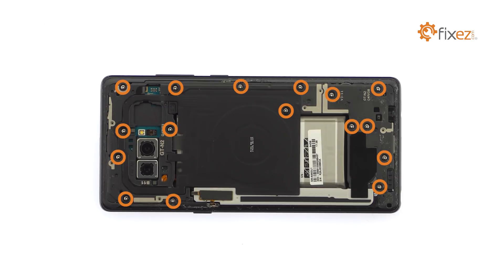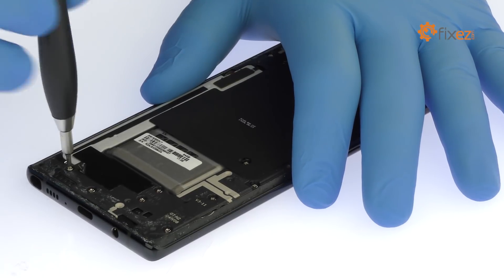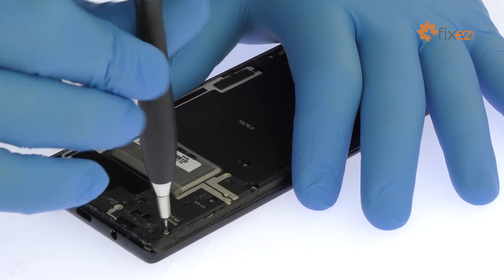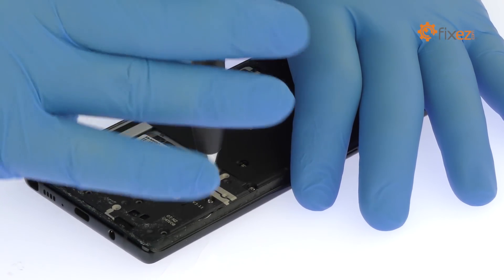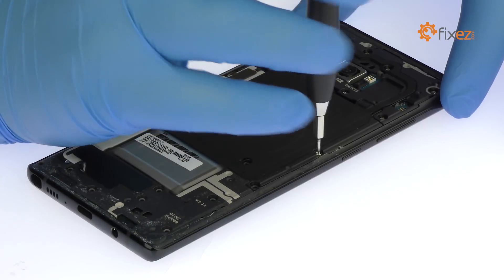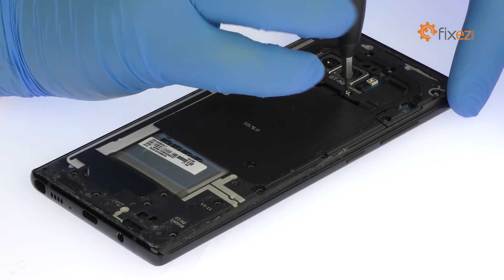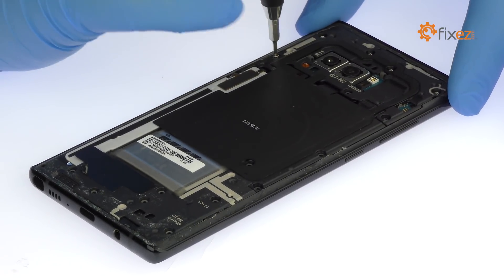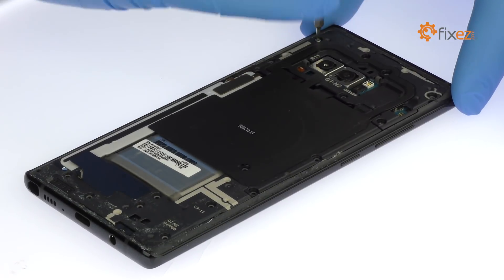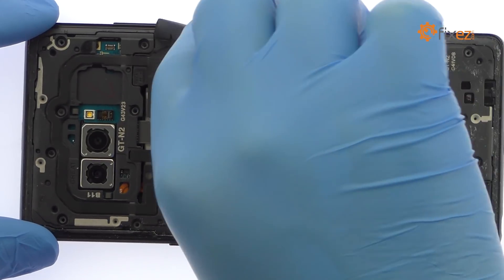Remove the following 16 Phillips screws from the Galaxy Note 8. Pry up the mid-frame, NFC antenna, and key wireless charging coil combo.